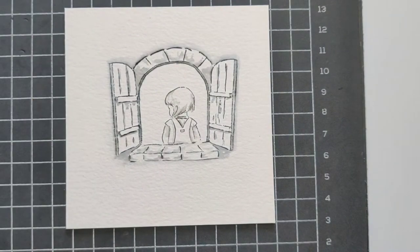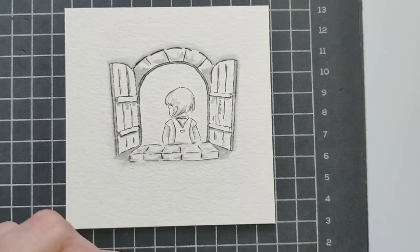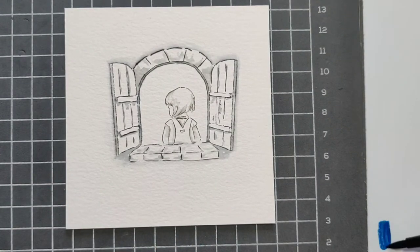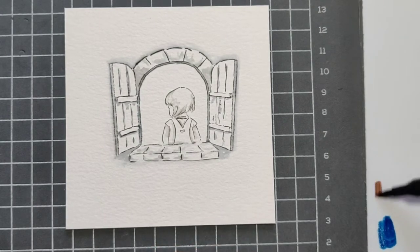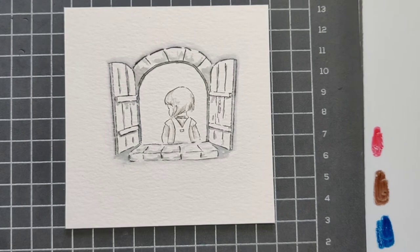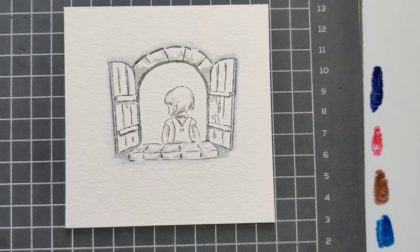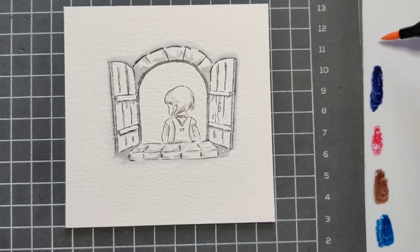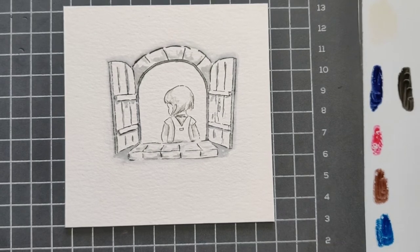For the actual painting I'm going to start with the outside and work my way toward her. On my palette I'll put all the colors I'm using: Prussian Blue, Dark Brown, Crimson Lake red, African Violet, pale peach for her skin tone, and a little Sepia as well.